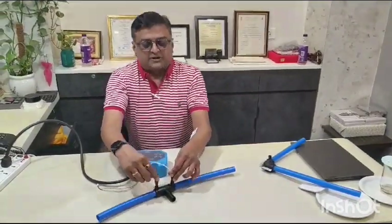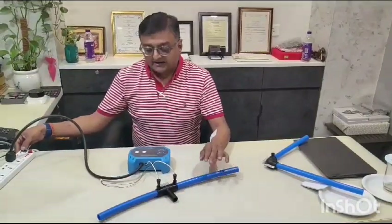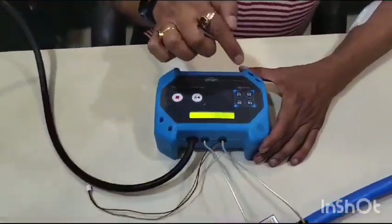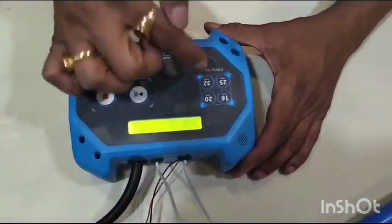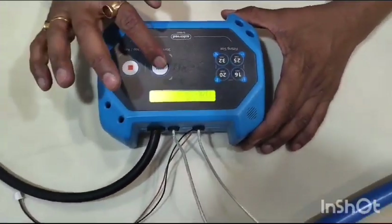I will give you a small demo of jointing a 20mm pipe. You can see here on the screen — you can select the size: 16mm, 20mm, 25mm, or 32mm. Select which size you want and then start the process.